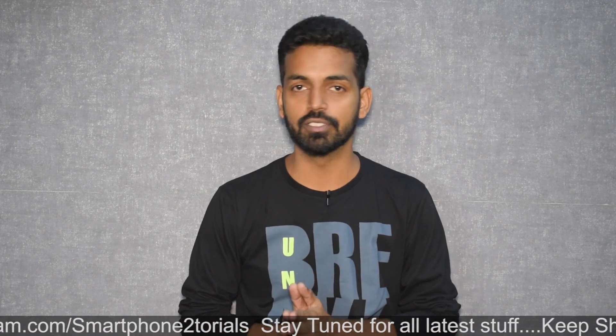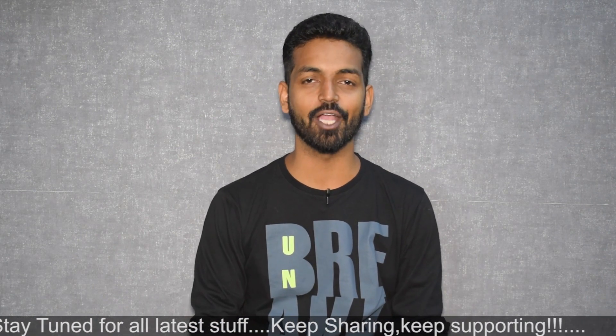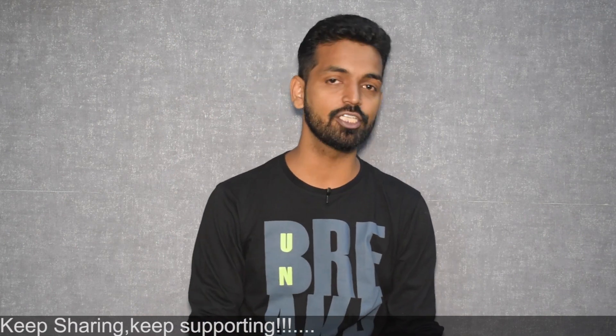If you haven't already, please subscribe and hit the notification bell because we do awesome stuff with smartphones. Here's a card to my second channel, Kratos 390, which is also going to get a lot of action in the next month or two. Without wasting any more time — hello awesome people, welcome to Smartphone Tutorials, my name is Kailash, let's get going.